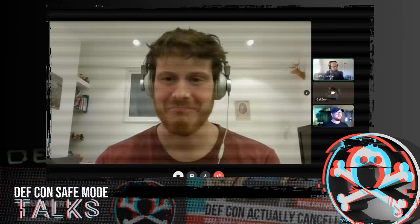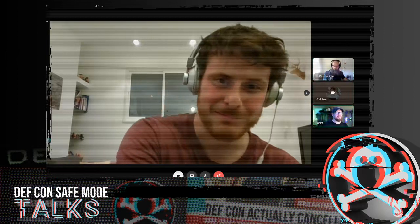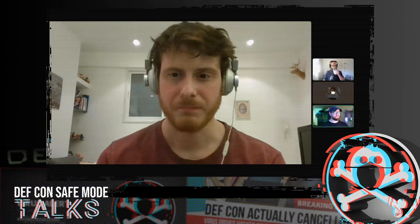Not a bad way to start. Welcome to Q&A with Gal Zeror. Gal gave a fantastic presentation on Ruckus wireless gear and some of the problems that seem to be resonant in that over and over again. Gal, why don't you introduce yourself a little bit, and we'll start queuing up some of these questions from the audience.